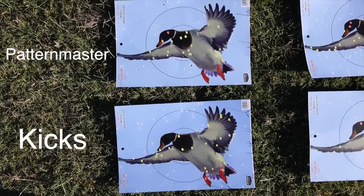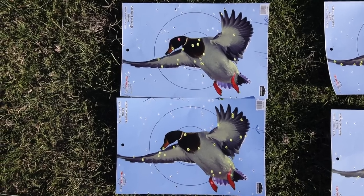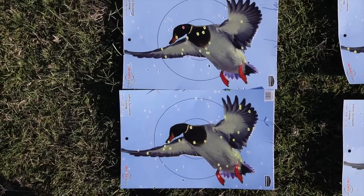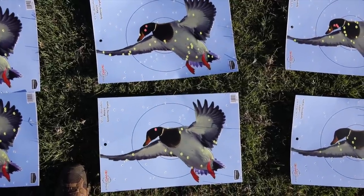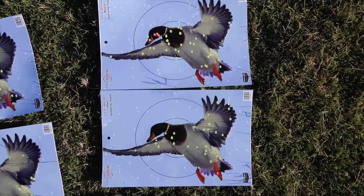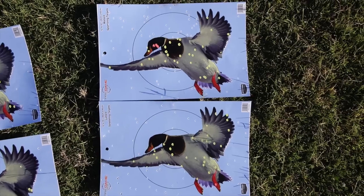The top row is Pattern Master and the bottom row is Kicks. I wouldn't really say one's better than the other. That is the Heavy Metal four shot, so that's why there's not as many pellets. That's another reason I like shooting higher shot like six shot - you get more on target. Pattern Master on top, Kicks on bottom. For the Heavy Bismuth, Pattern Master definitely took that one I think. And then lastly the Heavy 12 - I don't know, the Pattern Master actually looks a little better, more on target, though the overall pattern matters too. This is not a pattern video for ammo, it's for the chokes.